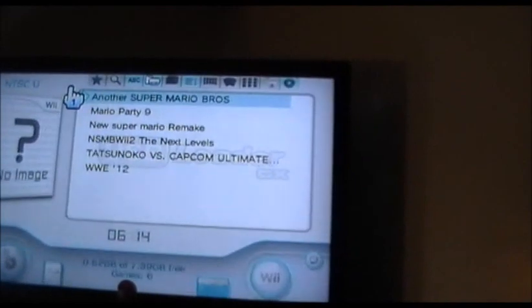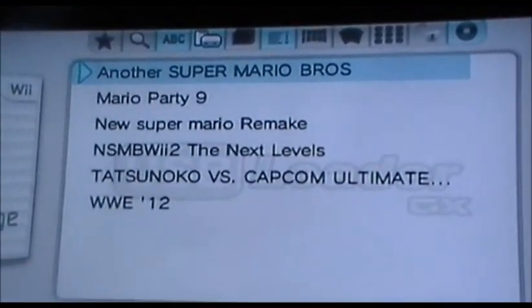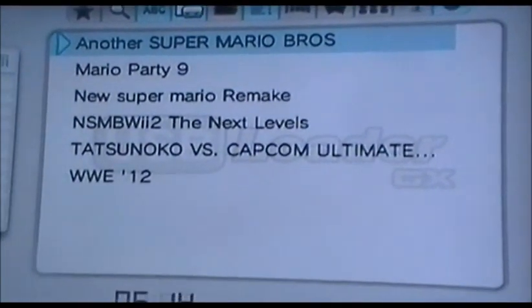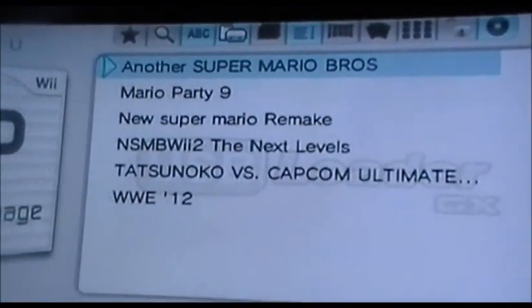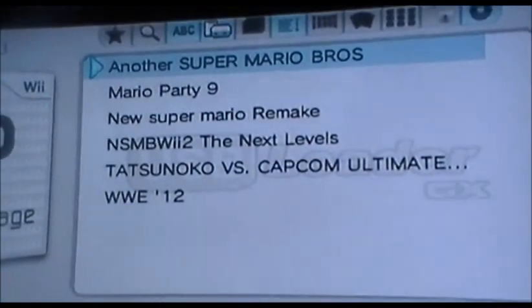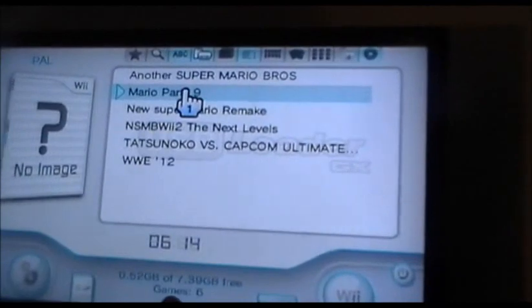See, so I have New Super Mario Bros., I have Mario Party 9, New Super Mario remake, and then I have the next level — that's another Mario game. Then I have WWE and Tatsunoko vs. Capcom. So I'm going to show you Mario Party 9, that it works.